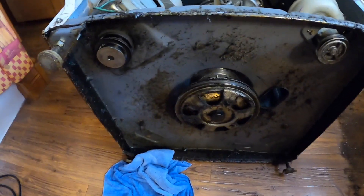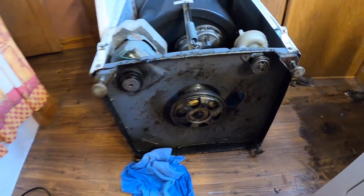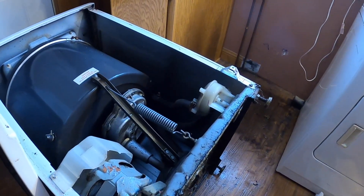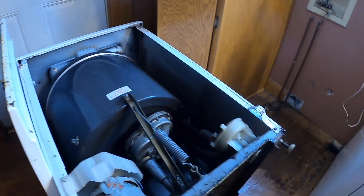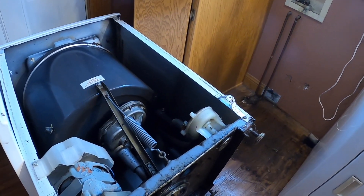So there's a seal on the bottom of the transmission that is leaking. So I got that, plus I got a bearing. There's another seal up on top, but it's not leaking into the washer. But then I bought some oil to put in — there's a drain plug there, so I don't know if I tipped the whole unit upside down and then put the oil in.